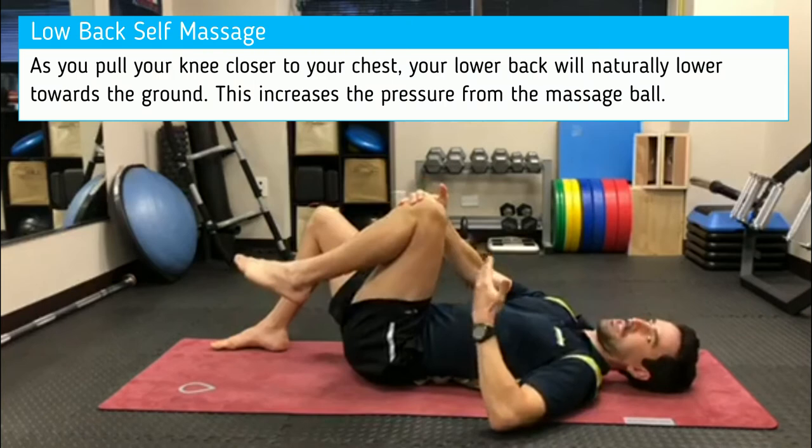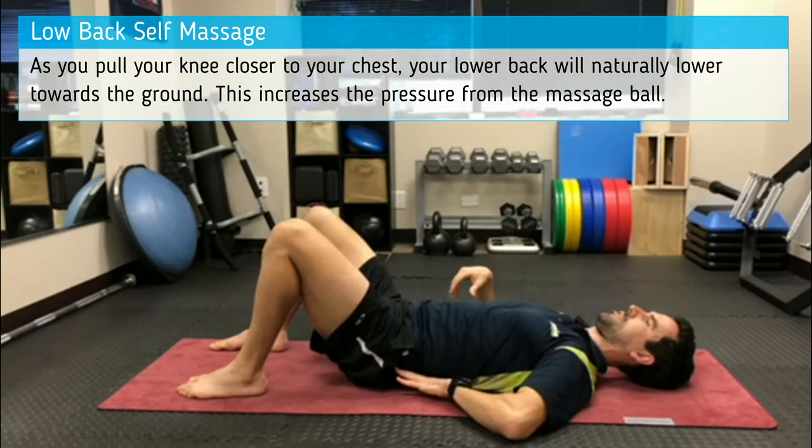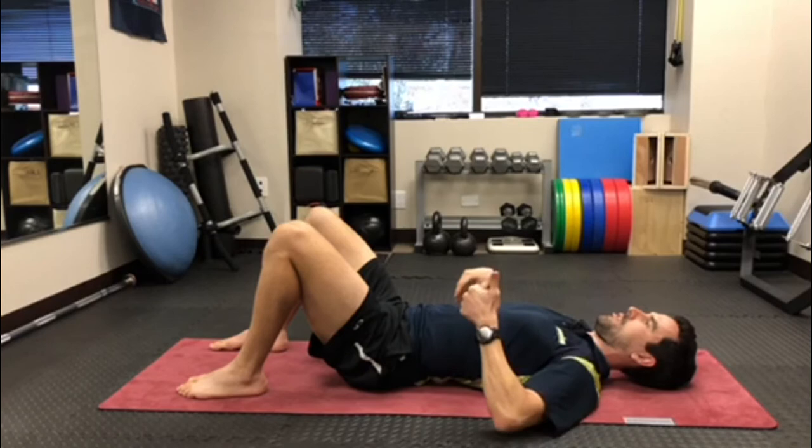What happens here is as the knee is coming closer to your chest, the lower back will start flexing a little bit and flattening towards the ground, and that increases the pressure from the ball.